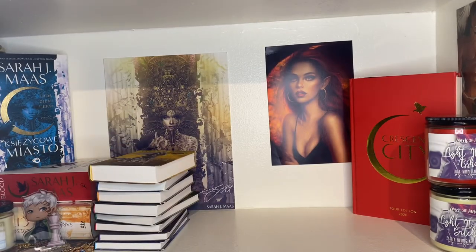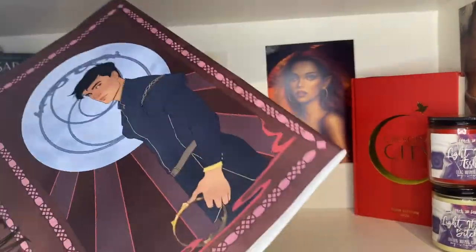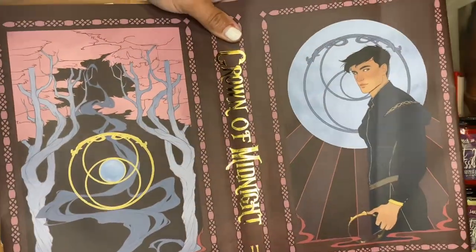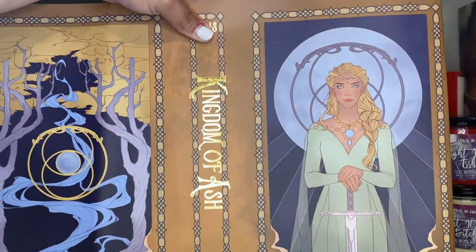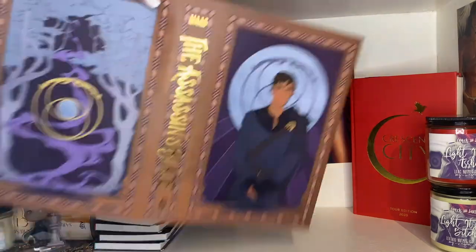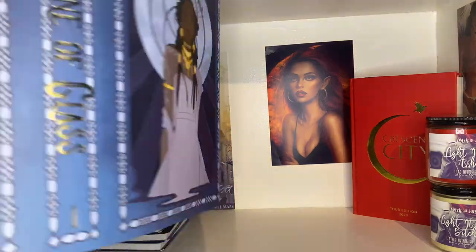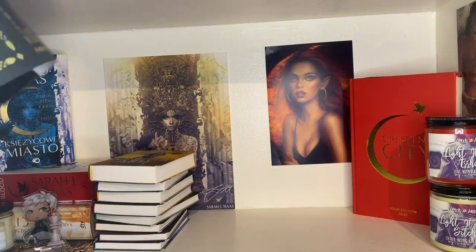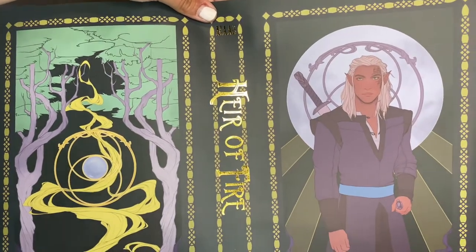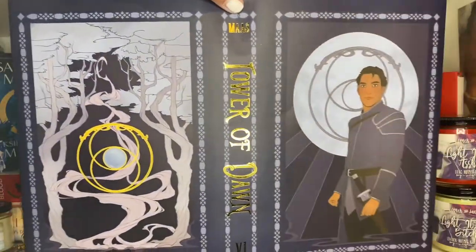Fae Crate also put out a line of Throne of Glass dust jackets. I like them better than the Bookish Box ones because they match, though some of the Bookish Box art is better so I've considered switching. The Nehemia one looks great on these. I keep them in the wings and if I collect enough books from used bookstores, I can put these dust jackets on them. It's nice to have options, and they're really well made.